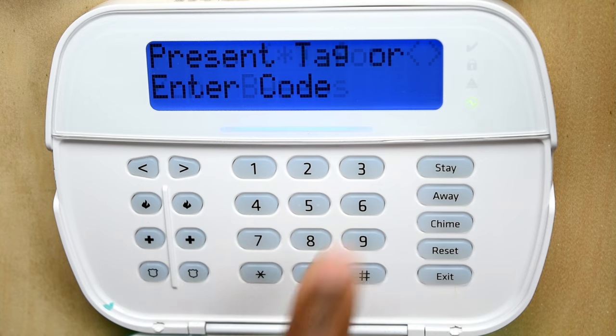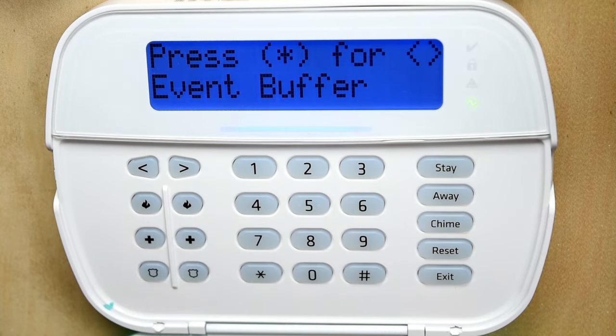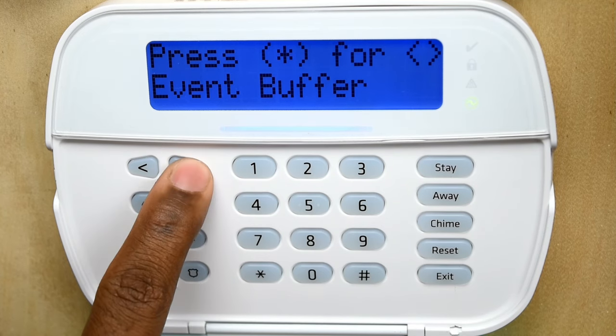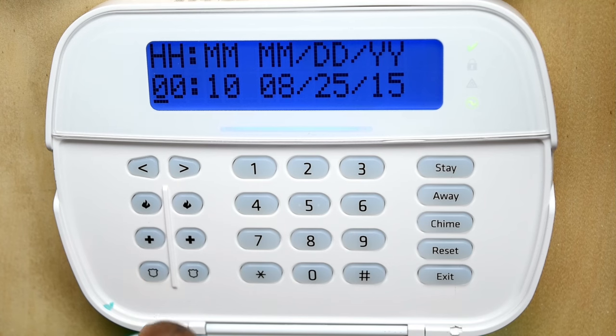Press star six, then your master code. You can press one, or you can scroll over to date and time. Press star to enter.